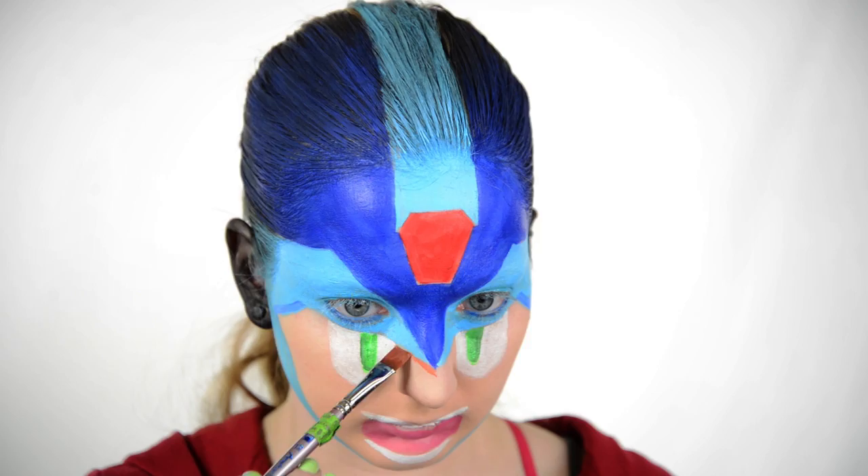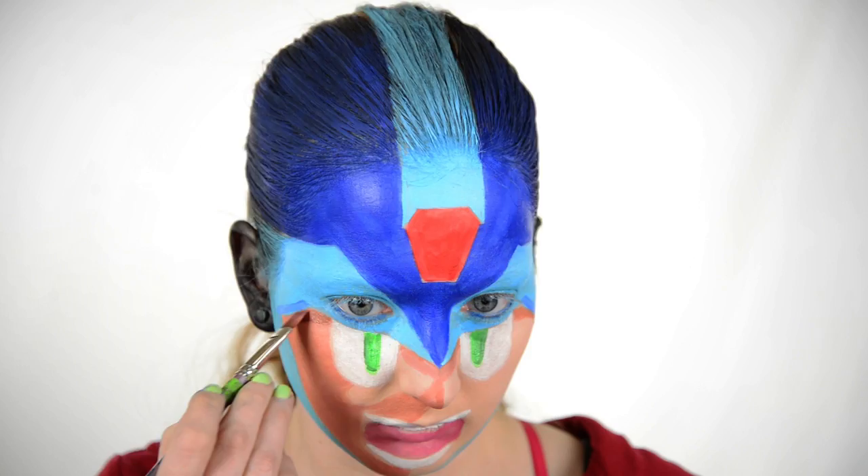I've got a TAG white, an unknown shimmery brown, and a TAG brown. I mix the white and the shimmery brown for the main shadow, and then use the dark brown for the shadow underneath the helmet.